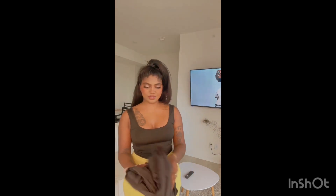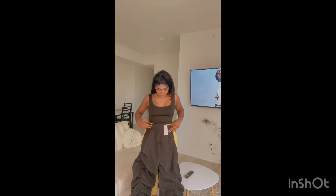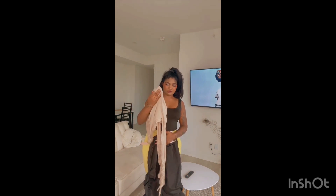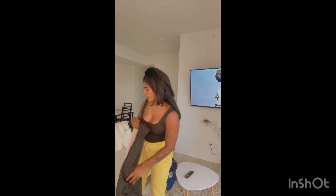I'm so excited about this — I think it'll look better on, but these pants with this top, it's gonna be a vibe, it's gonna be a vibe. And then last but not least...